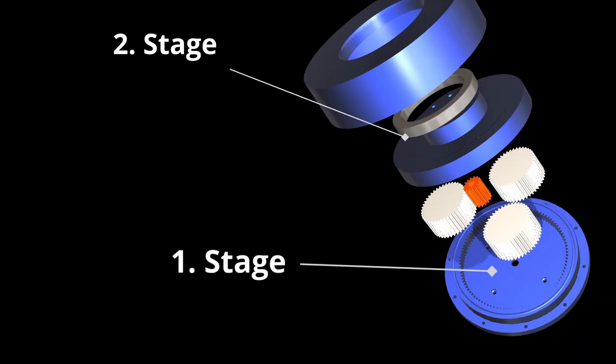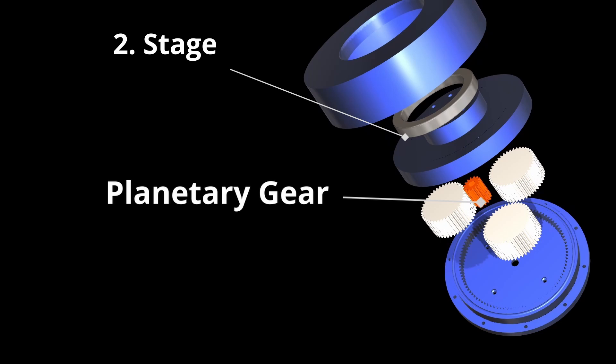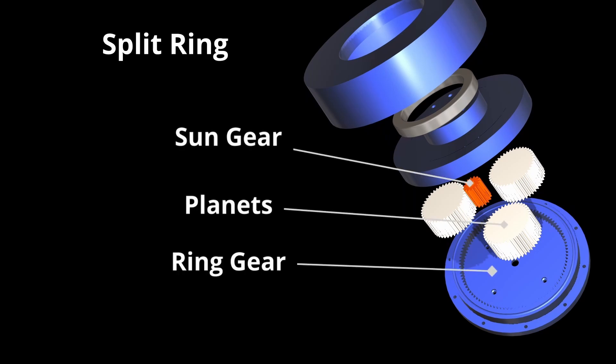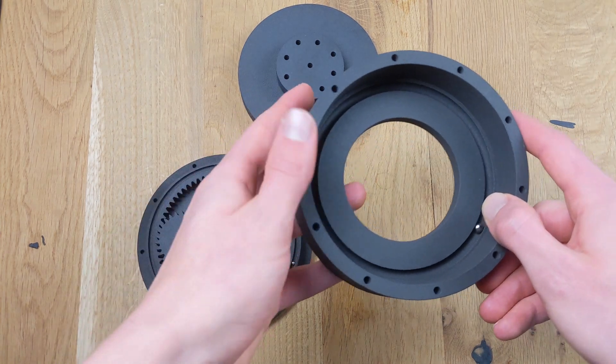The gear systems we are analyzing consist of two stages. The first stage features a planetary gear system, while the second stage — a split ring — provides the gear system with its power. Let's take a closer look at the gear components.